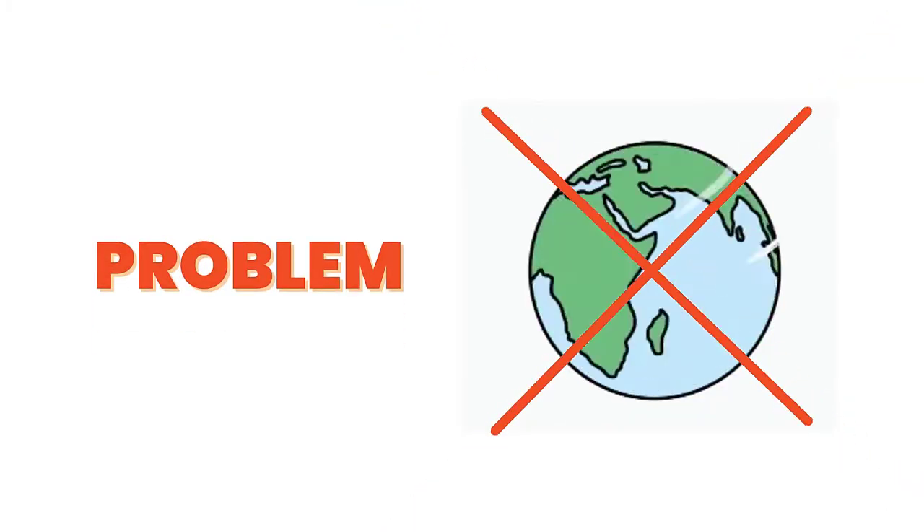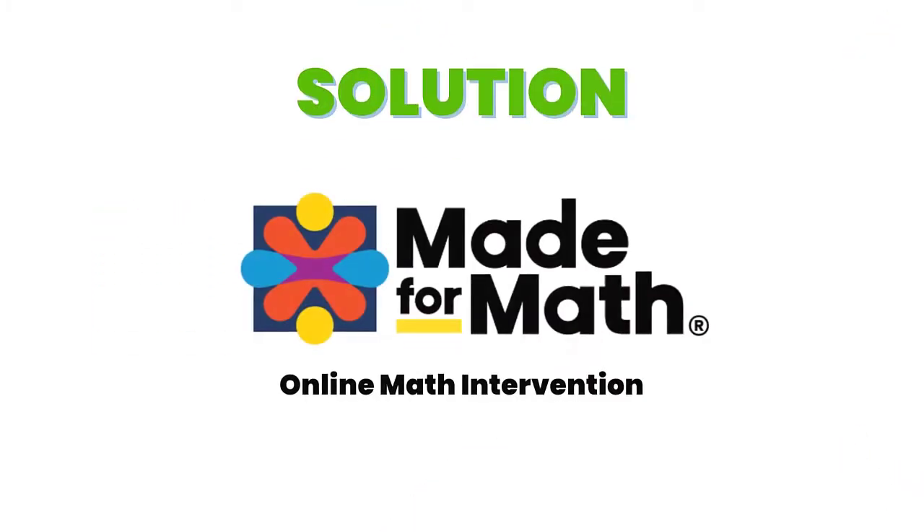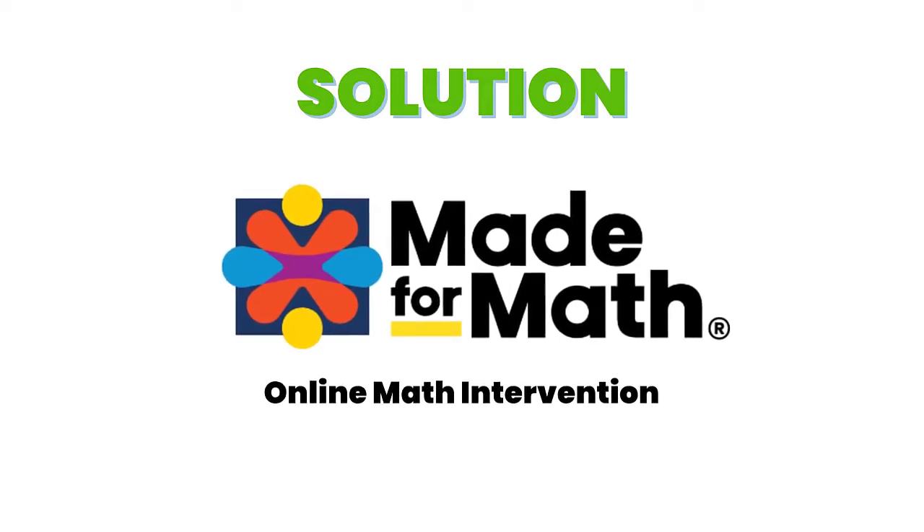Parents, you have a neurodiverse child and you need multisensory math. A problem? It's not available in your area. The solution? Made for Math online intervention.